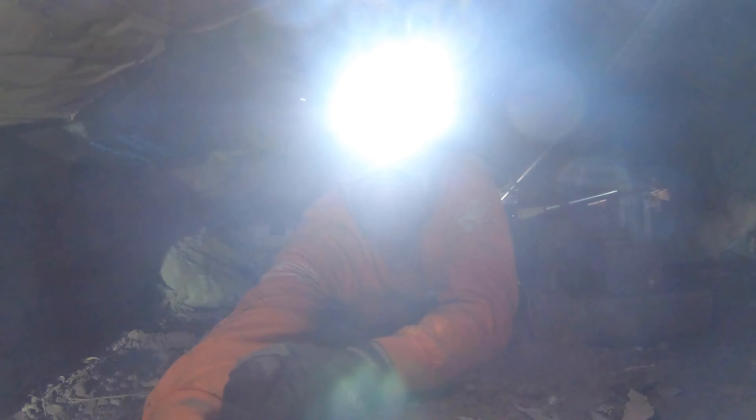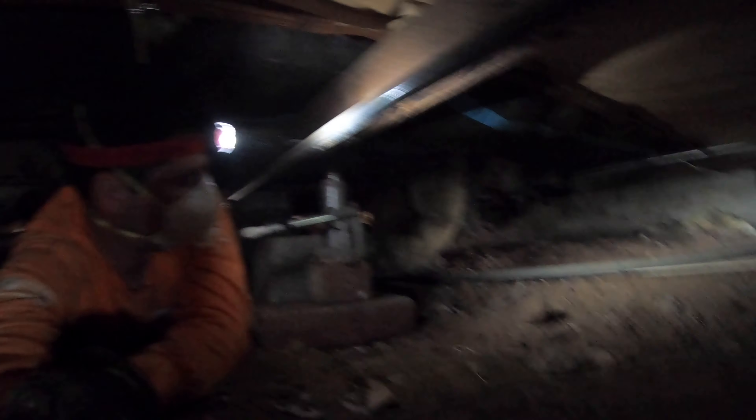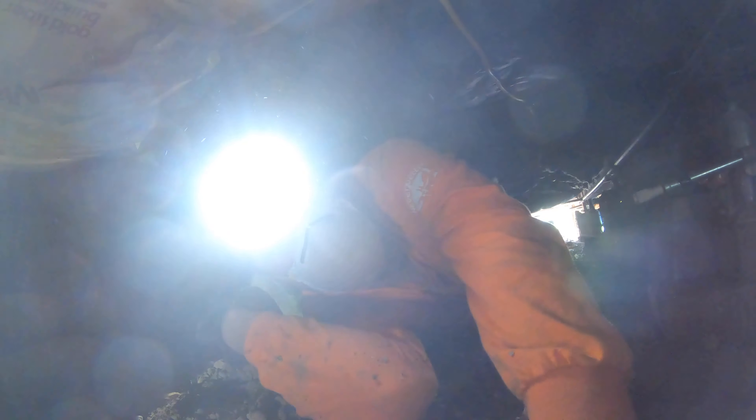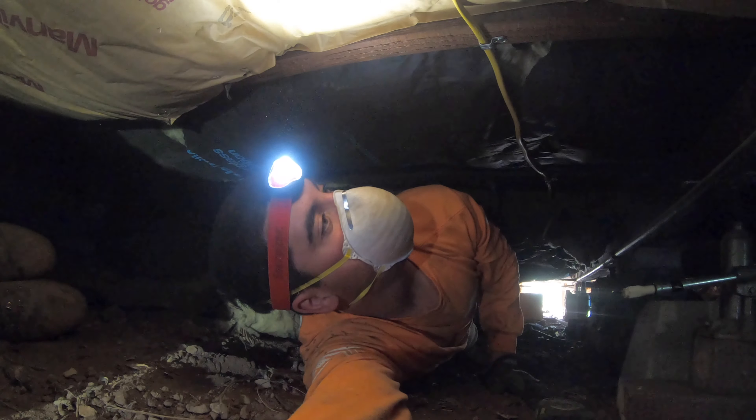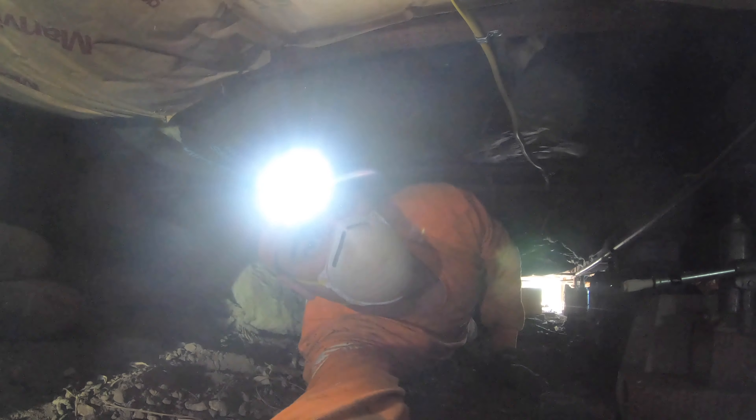We currently have all of our bottle jacks set up. I've got mine on pad number two, Matt's is over here on pad number one, and Anthony is down there with his bottle jack on pad number three, plus an extra bottle jack for additional support while we lift simultaneously. Right now we're on standby waiting for John to give us a holler and let us know what to lift accordingly. He's got the manometer set up and we've already given each of these jacks about a dozen pumps. So stay tuned.